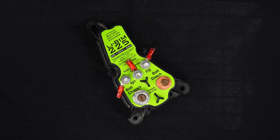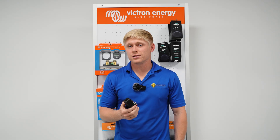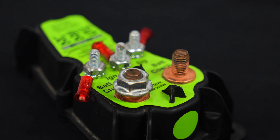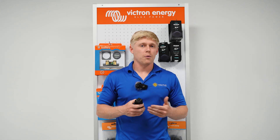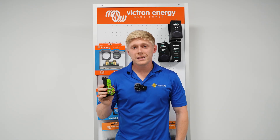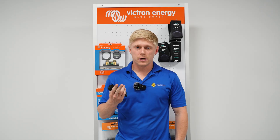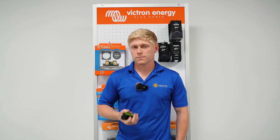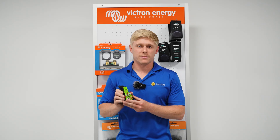A battery isolation manager is a relay — basically a switch that turns on when your engine is running and turns off when your engine turns off. What this does is it allows your starter battery and house battery to be combined, meaning they're both charging from the alternator at the same time when you're driving, and when you stop it isolates those batteries, keeping them separated. This is a completely passive device, meaning it does nothing to protect your alternator or your lithium batteries, and does nothing to limit the voltage or the current coming from the alternator. It is literally just a switch that turns on when your engine is running and off when it's not.